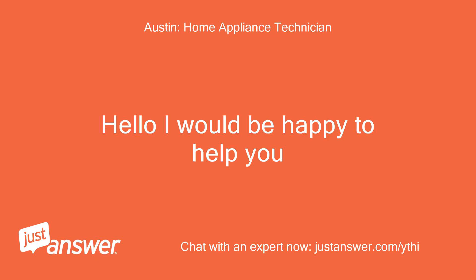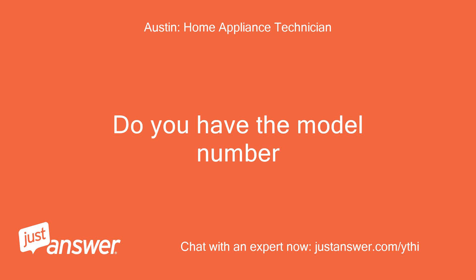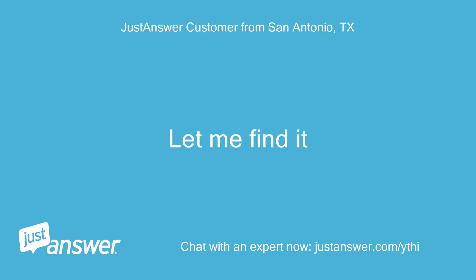Hello, I would be happy to help you. Do you have the model number? Let me find it. MVWB765FW3. Okay, thanks.